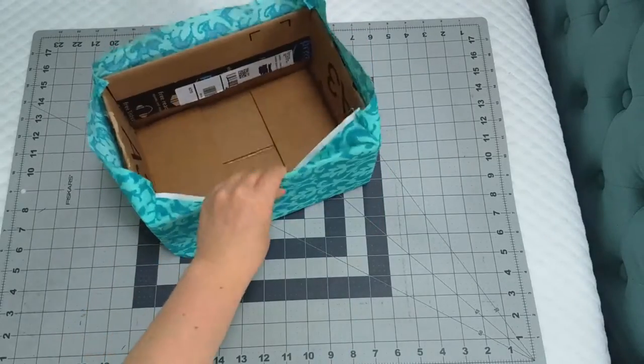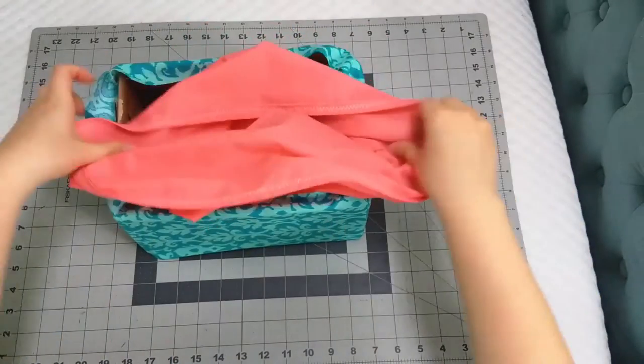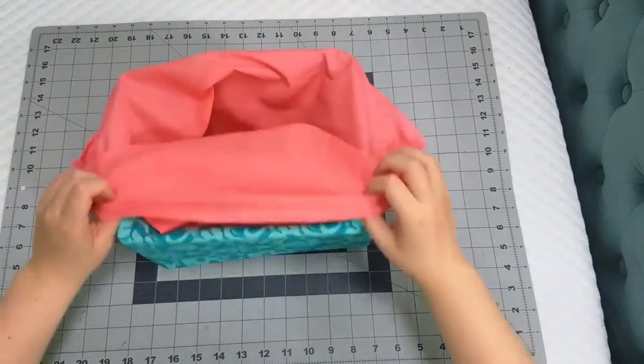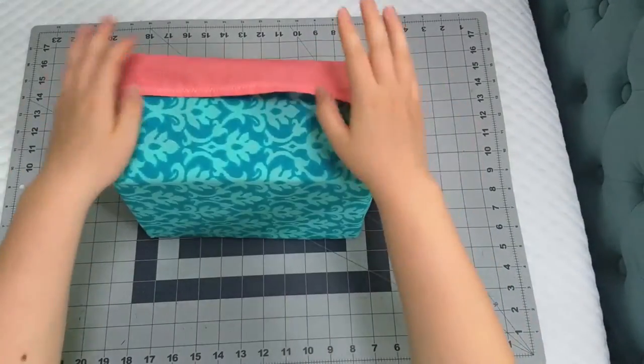I use a little bit of hot glue to just pull the fabric a little tighter against the box so that way it stays in place. Once your outer fabric is in place, grab your lining and slide it around the box. And ta-da! Your fabric box is finished.